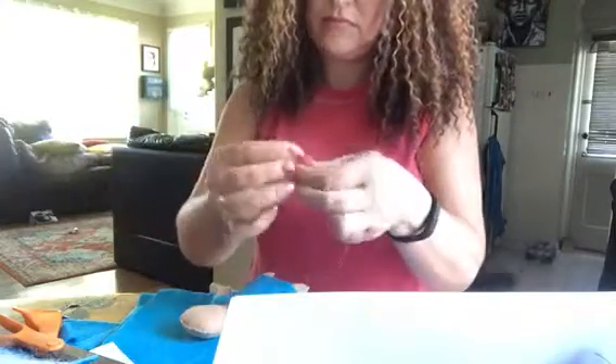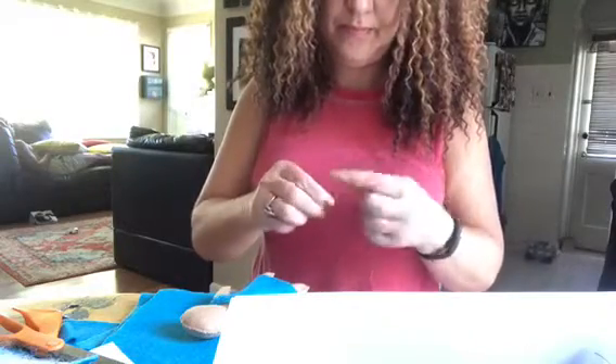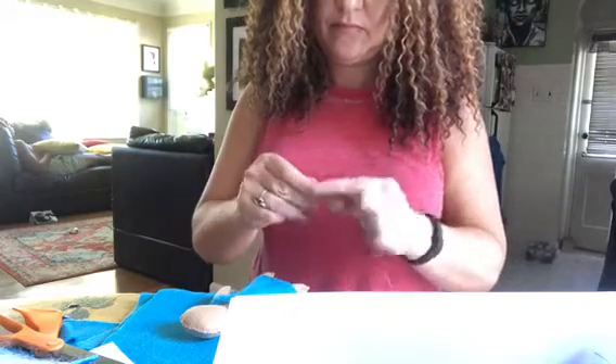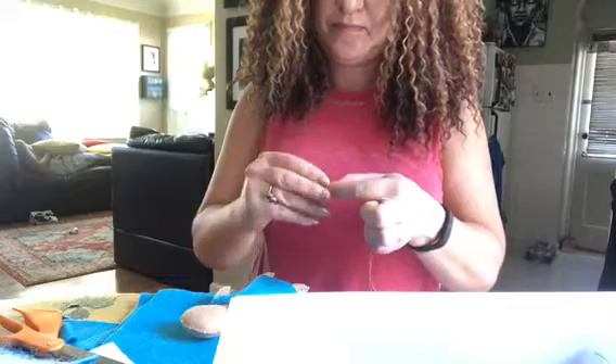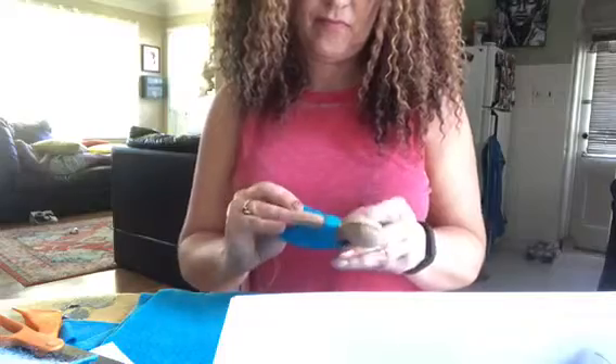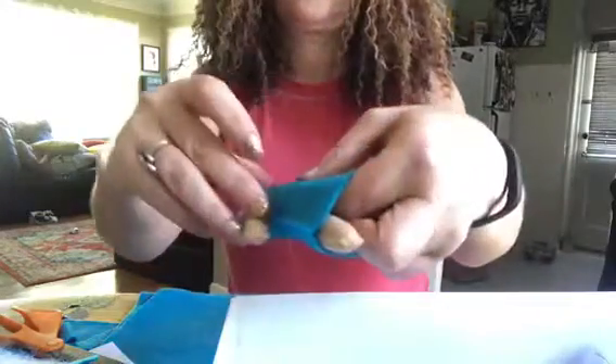Next I'm going to do the buttons — this customer chose yellow buttons on the light blue dress. I sew the buttons on with yellow thread to match the buttons, rather than the dress color, so the stitching isn't contrasting — I like the buttons to look like they're floating on the dress. I knot my yellow thread, then reach up inside the dress and push the needle out forward to sew from the inside, making sure I hold the dress apart from the doll so I don't accidentally sew the buttons onto the doll.